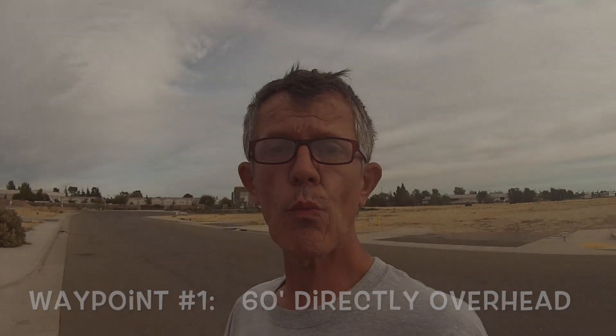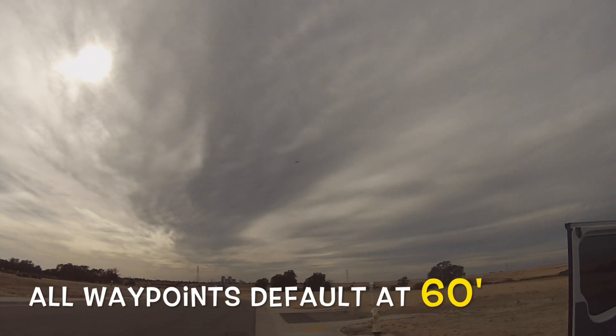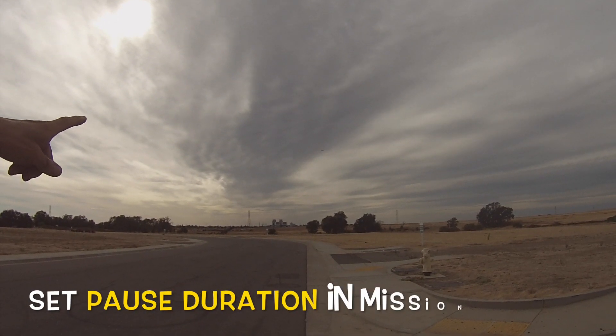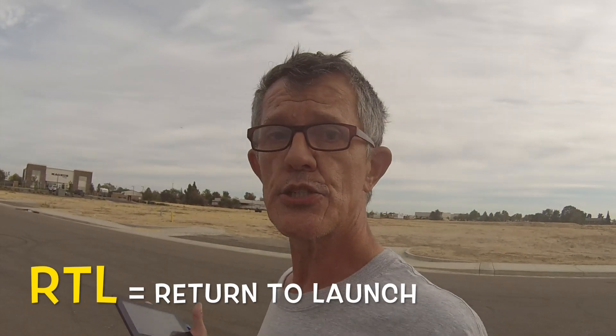Our first waypoint is almost directly above us, so it just went to its first waypoint and now it's headed out toward waypoint number two. When it gets to waypoint two it should pause for five seconds — and there it is at waypoint two, now turning and heading 45 degrees back toward us. We've got six waypoints set up, and on number five we've got it set to return to launch, so once it passes five and goes to six it should come immediately back here.